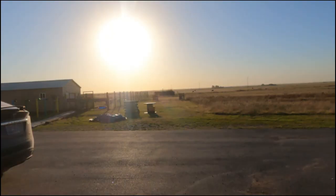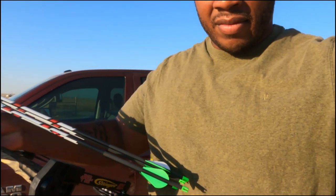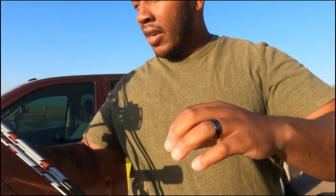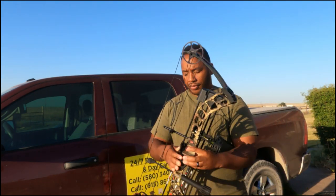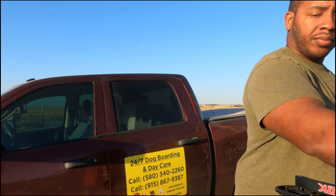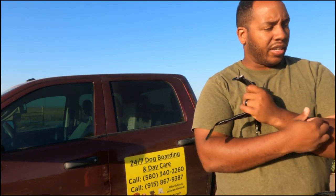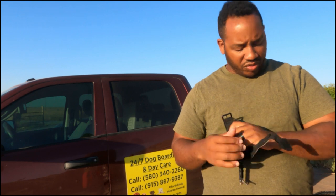Let me see if I can set this camera up. I'll give you guys some shots of me shooting. Those mosquitoes are real out here.